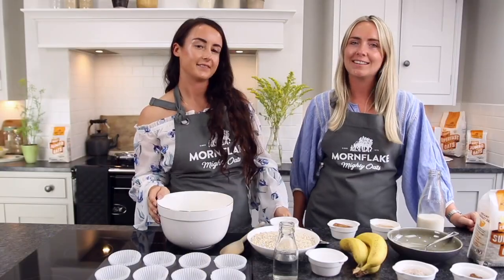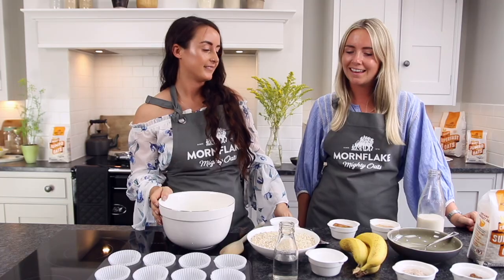Hi, we are Lucy and Abby from Games4Girls, and today we're at the Mourn Flake Mel Kitchen and we are making our chocolate cashew butter muffins.